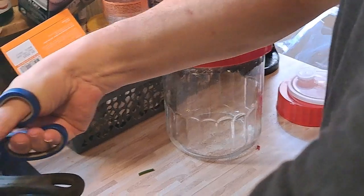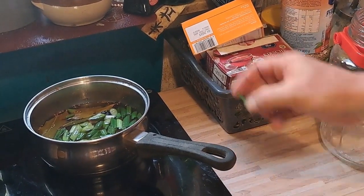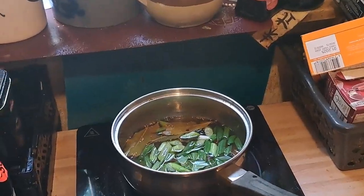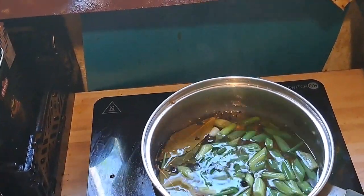Wir haben wieder oben gerochen – wie lecker das hier so riecht, wie Sauerbraten! Riecht hier wirklich wie Sauerbraten. Da kocht man das – es ist am besten, mit den Gewürzen einfach aufkochen und gut ist.